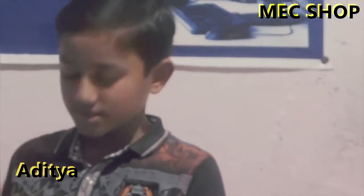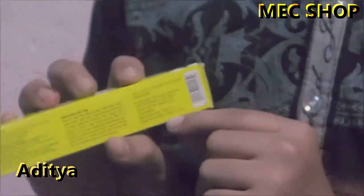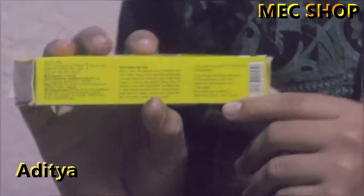Hello friends, you are watching MC Shop. I am Atya and my product is this new heel repair. It is a very good product — it keeps your heel cool and dry, and it is a type of antiseptic cream.